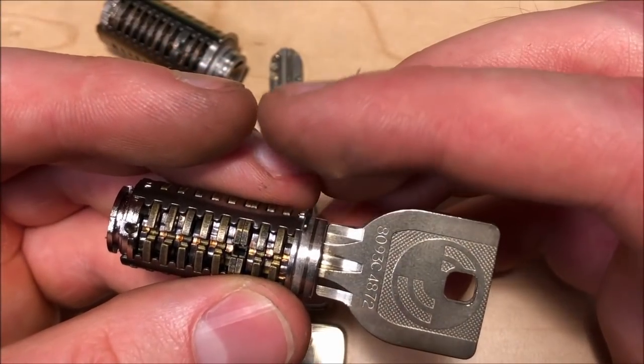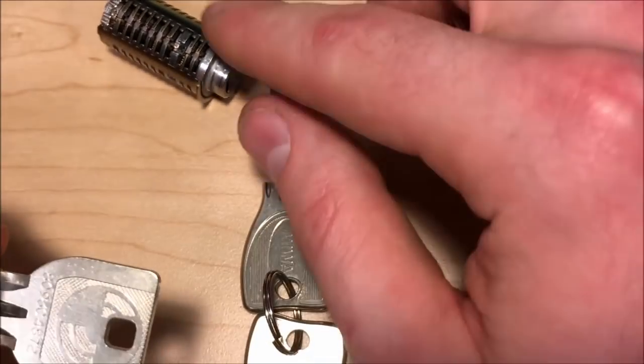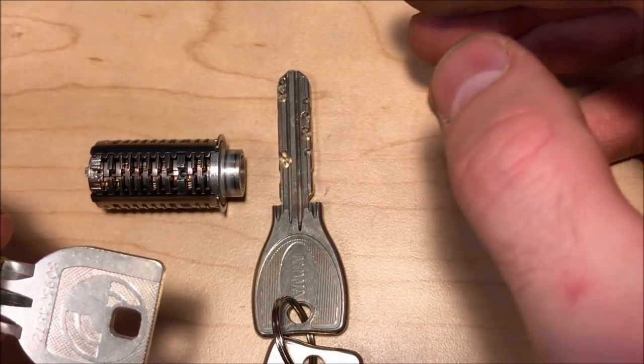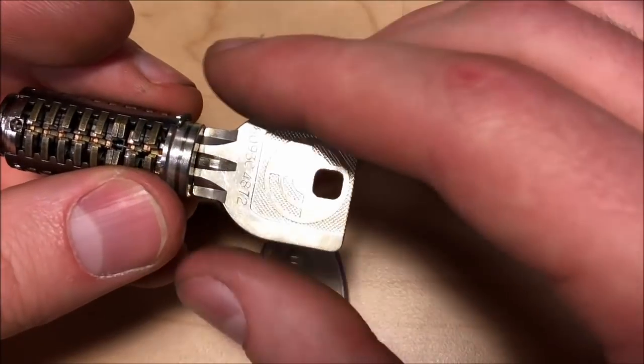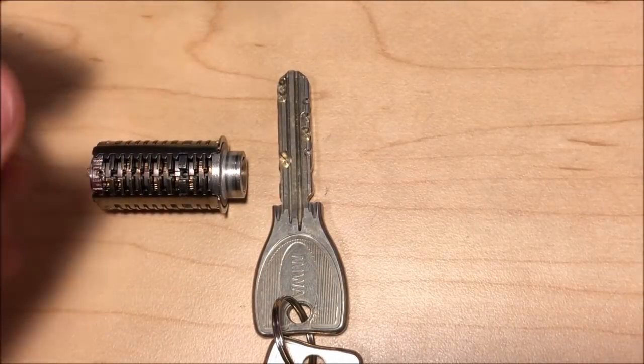The U9 is very brutal when it comes to getting out of the false gates compared to the PR. For the PR, the false gates aren't quite as deep and the serrations don't cause a huge issue. For the U9, the gates are horrible — that's definitely the challenge.